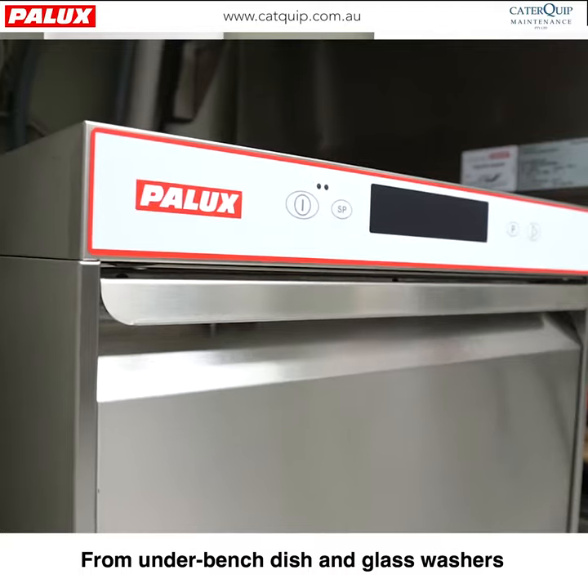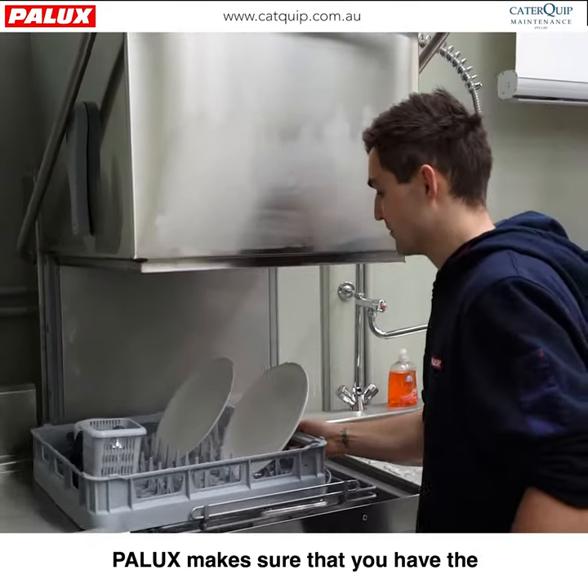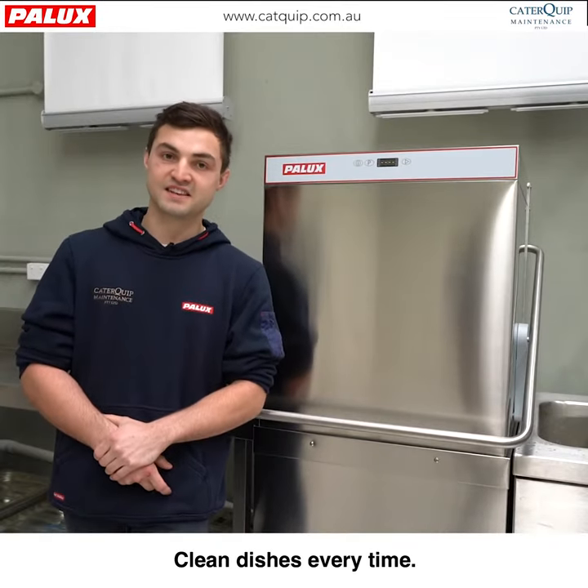From under-benched dish and glass washers to your conventional hooded corner or bench-installed dishwashers, Palux makes sure that you have the availability to choose the machine right for you. Clean dishes every time.